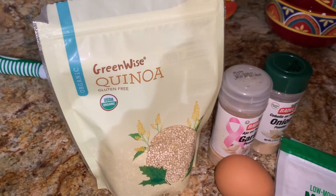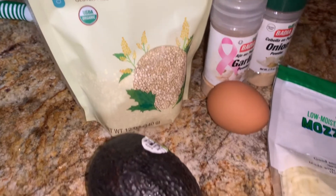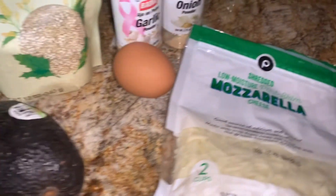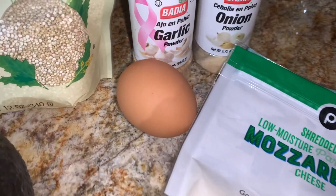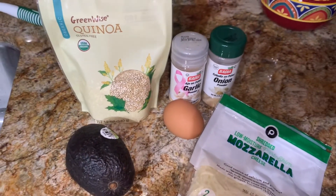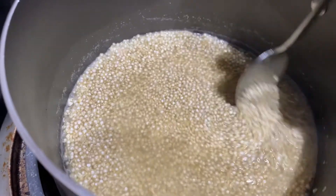Today we have a quick recipe that will be calming for the bladder — it won't irritate the bladder. Here are your ingredients: quinoa, avocado, egg, mozzarella cheese, and for some flavor, garlic and onion powder. I will also be using some store-bought chicken.